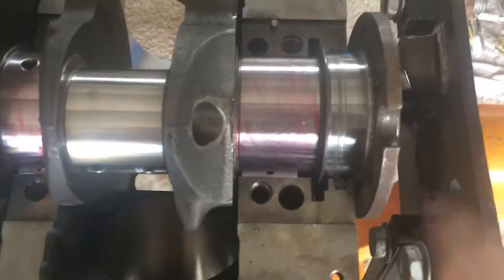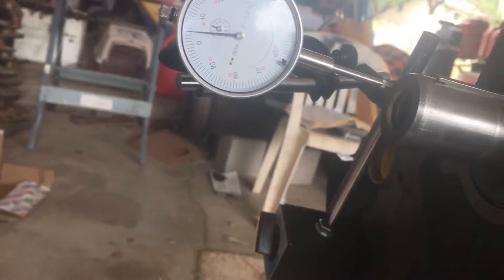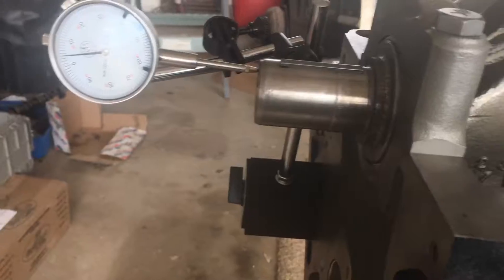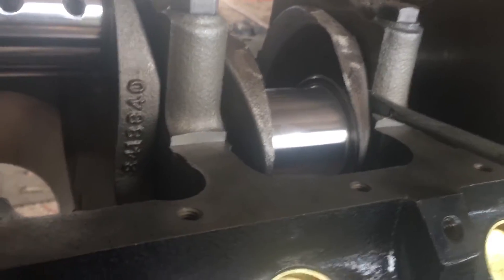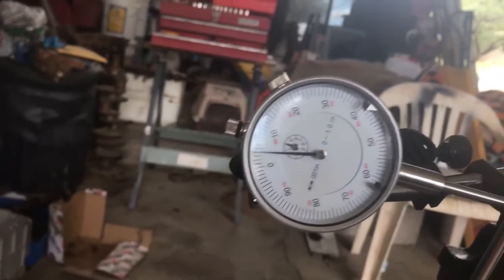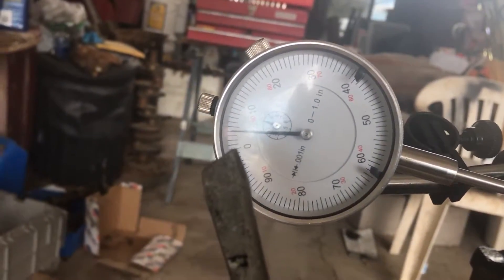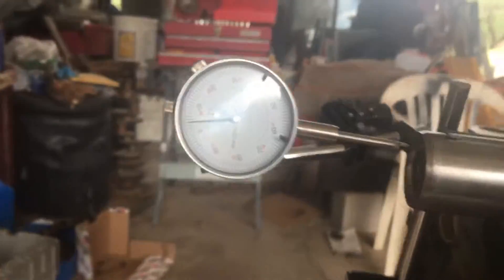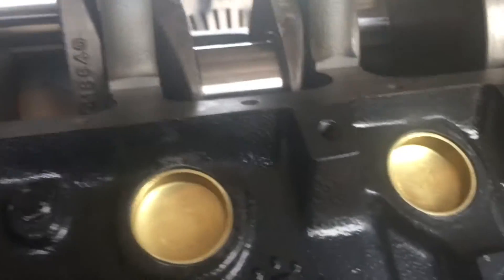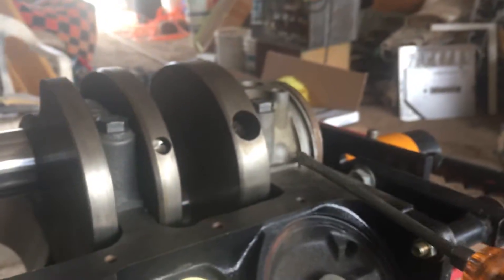I've got the assembly lube on, all the bearing caps on, and torqued them down. This is how I check my end gap: I have a magnetic dial gauge — in my opinion this is the easiest way to check end gap, but you can also do it with feeler gauges. I'm going to push with the screwdriver all the way back, get this thing zeroed out, then push it the other way. The gauge reads four thousandths of an inch, which is definitely within spec — the end play on this is between two and seven thousandths, so we're right in there. I'm really happy with that.